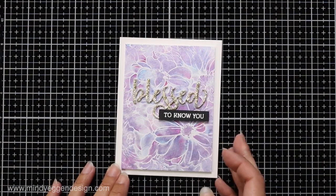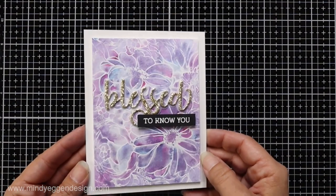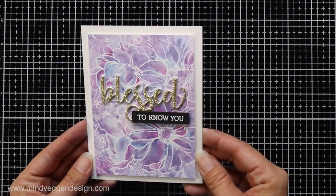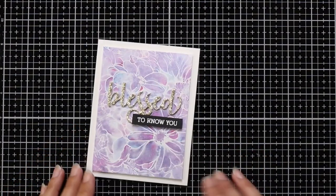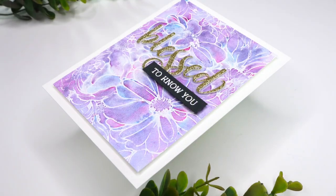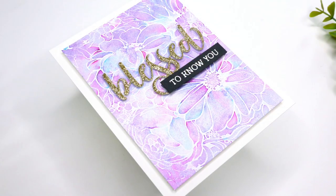That finishes off the card for today! This is one of my favorite ways to create a background and it's actually pretty quick, so you could do a few at one time. I'll have all the supplies listed down below in the video description and over on my blog. Thank you so much for joining me today and I'll see you next time.